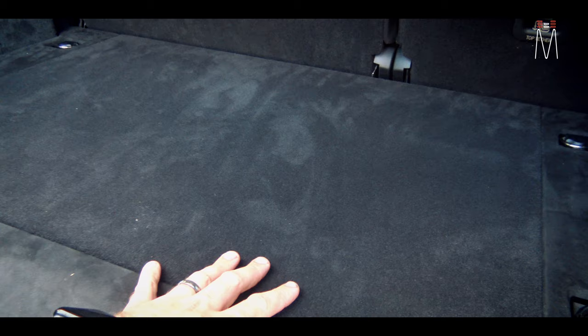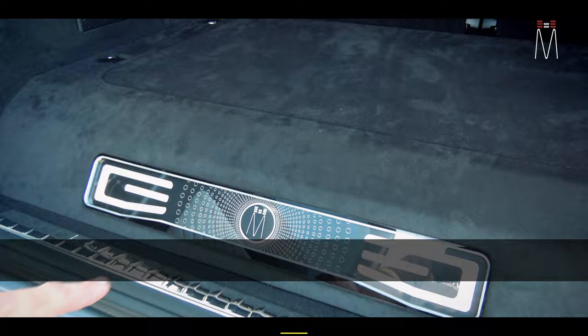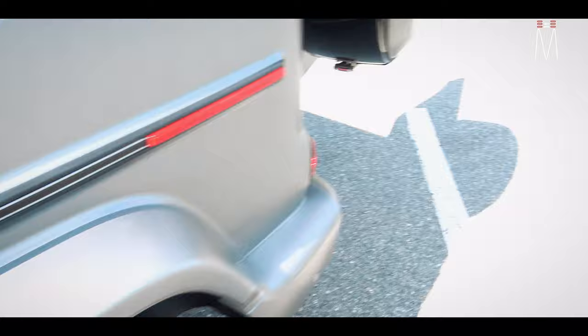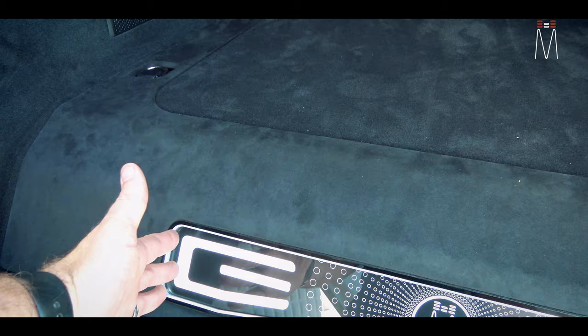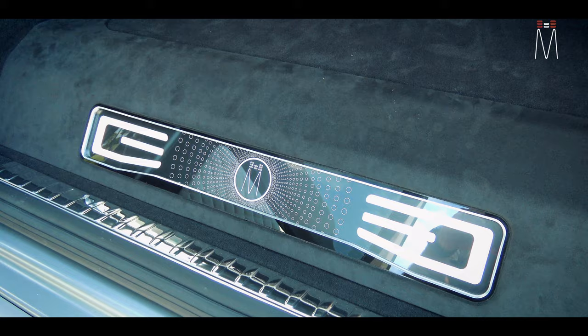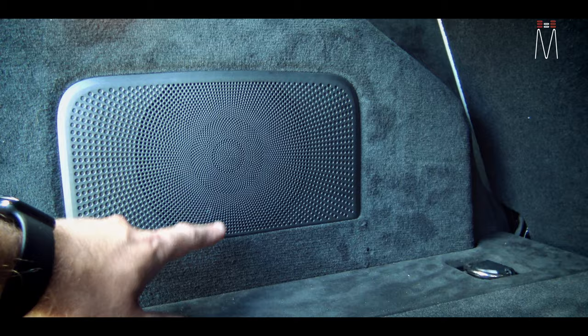Looking at the back floor, this whole area would be considered the subwoofer enclosure. It is a down-firing 13TW5 subwoofer from JL Audio. We mimicked what you see on the front door sills — these completely illuminate and have a design that kind of looks like a G. I basically mimicked that into the rear, made it fit the different angles. It kind of looks more like a G back here. We also stole the design of all the little holes from the Burmeister grille, which always resembles a circle design that expands inward and then turns and twists, getting bigger and smaller.